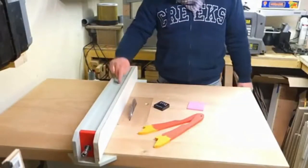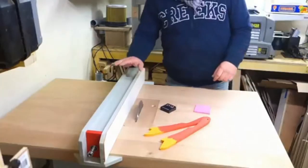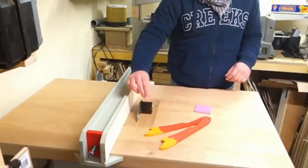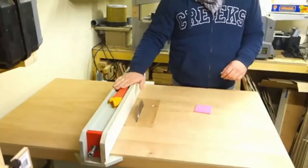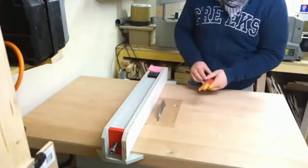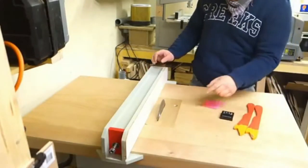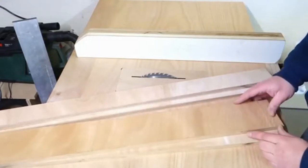I have finished my table saw fence. The fence locks at the front and back end. I have space for my angle protractor for the table saw blade, and also for my push sticks and some papers. In this video I show you how I built this fence. If you don't want to see all the building process, you can skip to the end of the video.